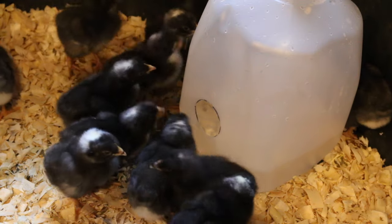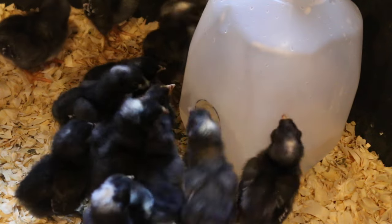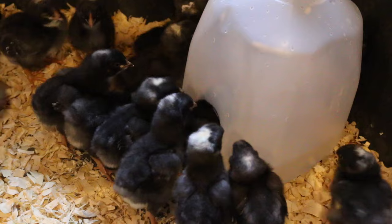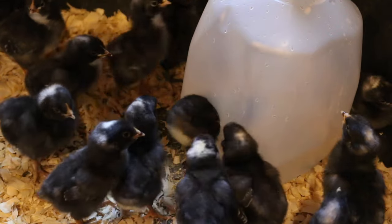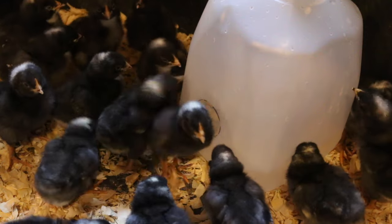What's up modernsteaders? Today we're going to make this DIY chick waterer out of a milk jug that won't plug up with sawdust or wood chips. And look, the chicks love it — that chick just pulled the other chick right out of it!